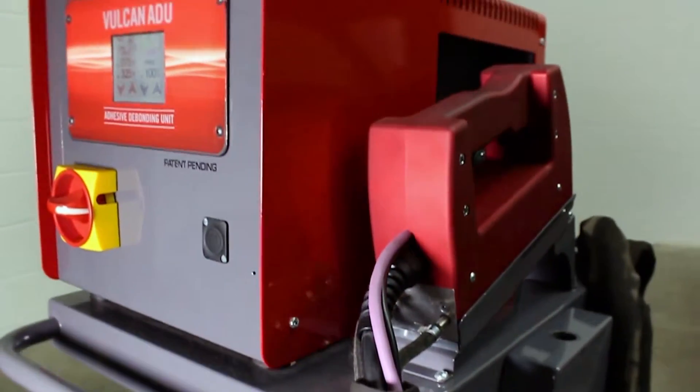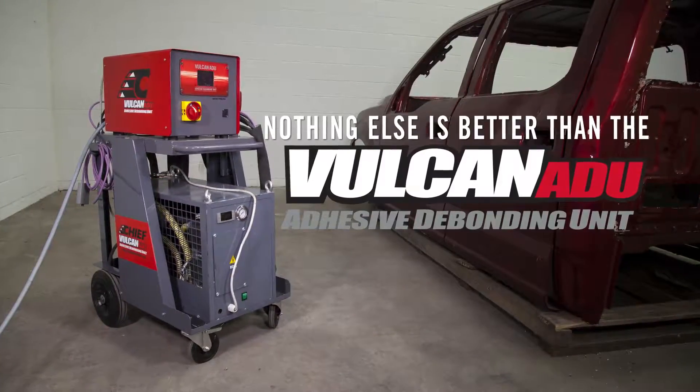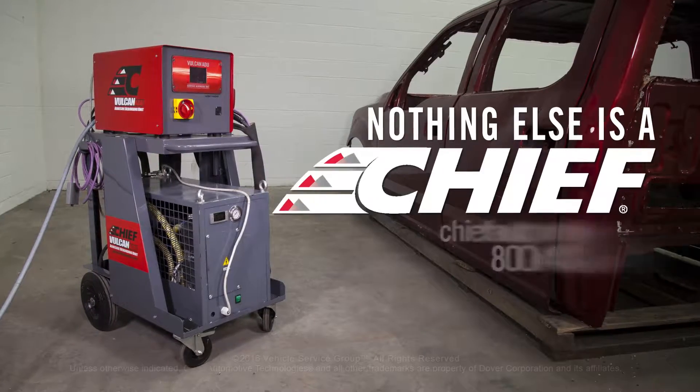If you want to save time and money breaking the bond of adhesive, nothing else is better than the Vulcan ADU, because nothing else is achieved.